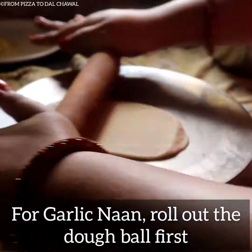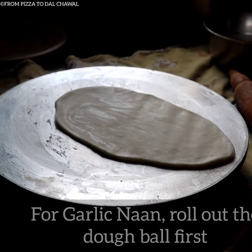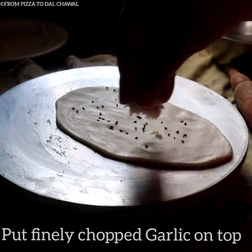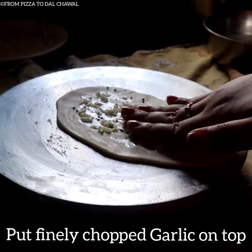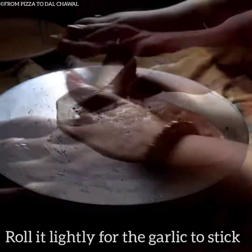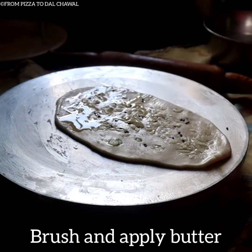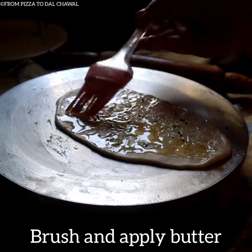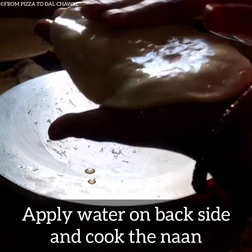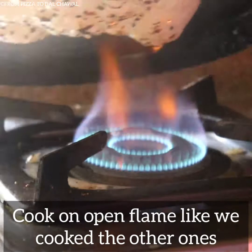For garlic naan, roll out the dough ball first. Press and stick a few nigella seeds. Put finely chopped garlic on top and press to stick it. Roll it lightly so the garlic sticks. Brush and apply butter. Now apply water on the back side and cook the naan on an open flame like we cooked the other naans.